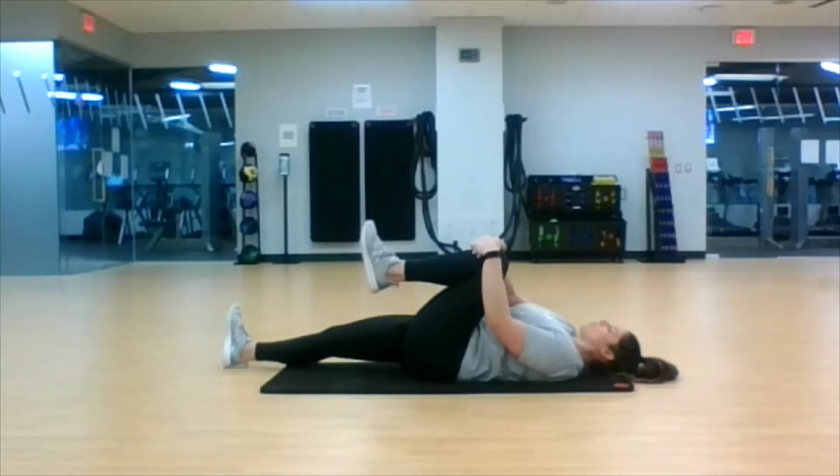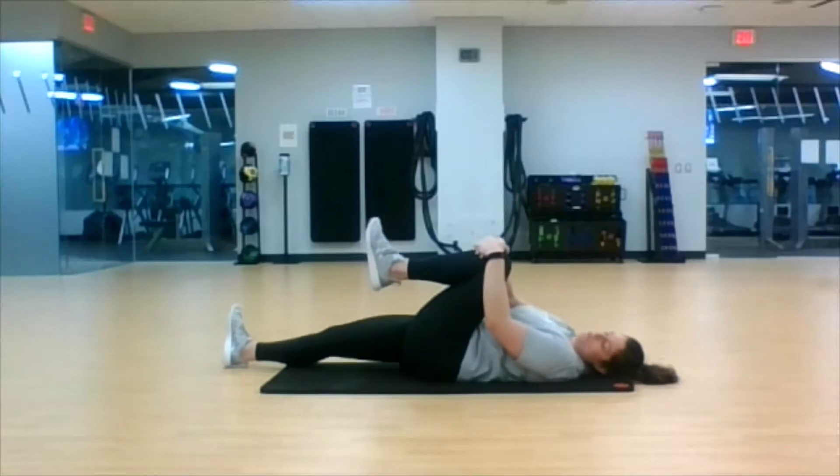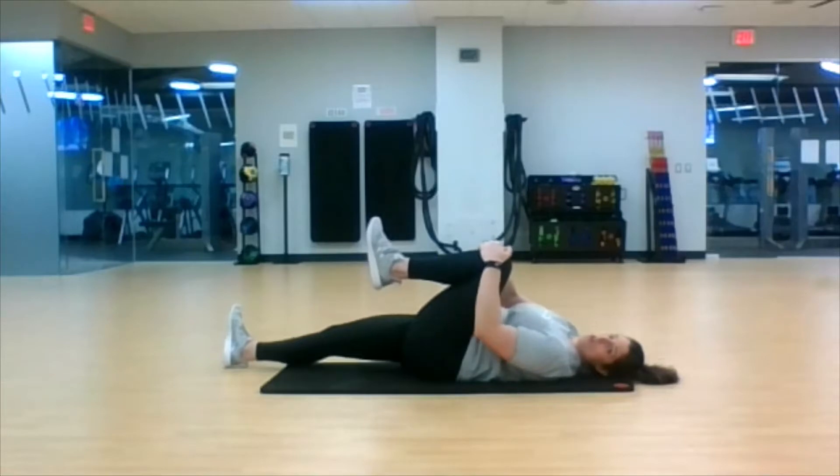Nice calming breaths through the nose. You can exhale through the nose or through the mouth. Last three, two, one.